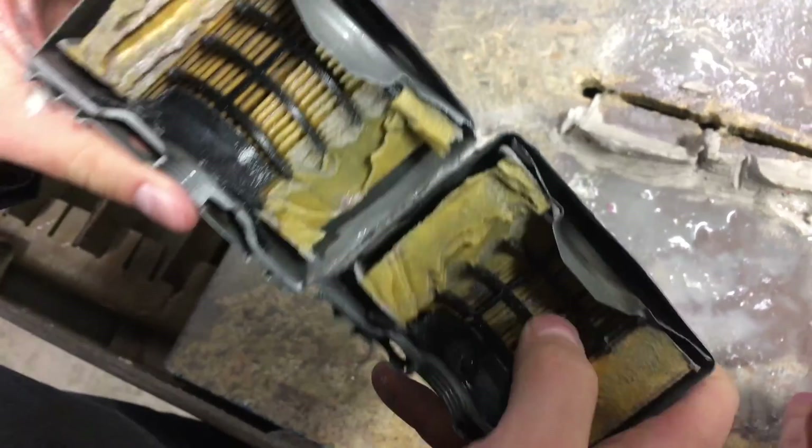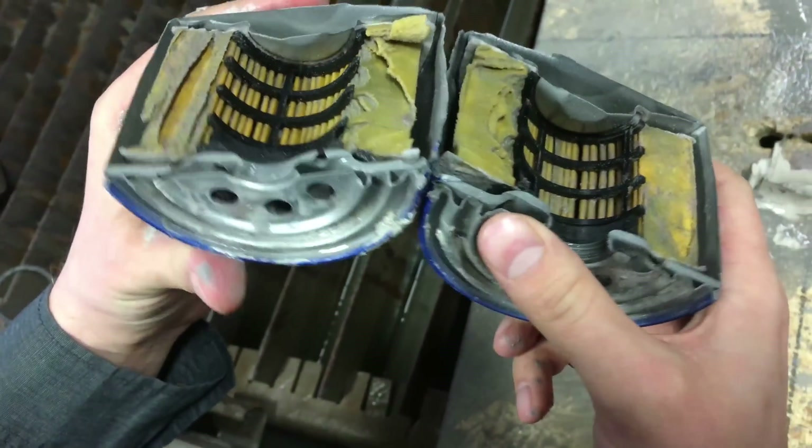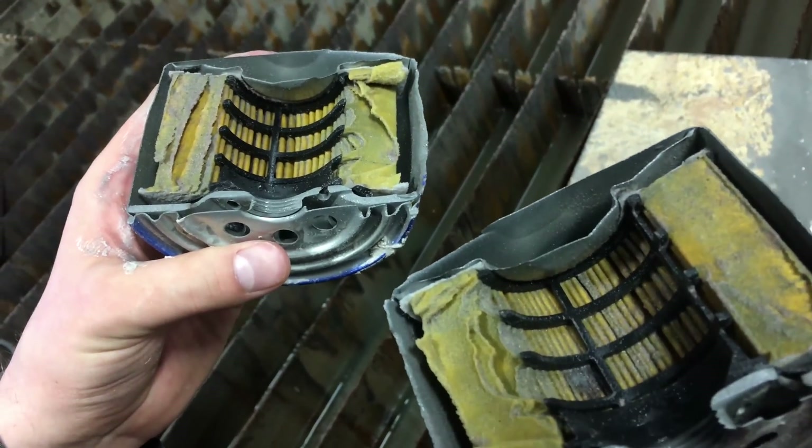It's now a sand filter. Looks very similar to like an air filter, just in a can. And for oil. So does the oil come in to this one and come out these holes? Or are they reversed? I don't know actually.